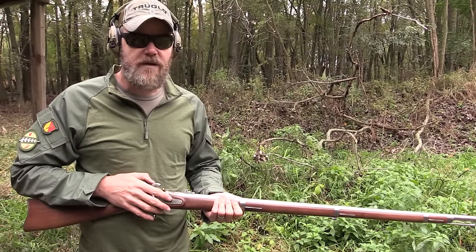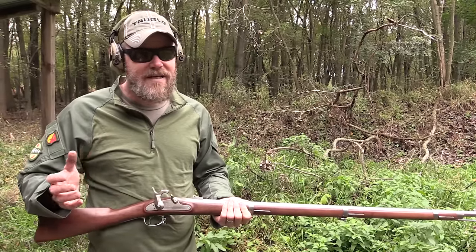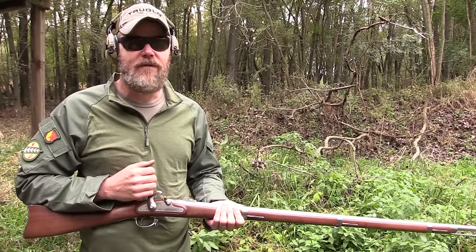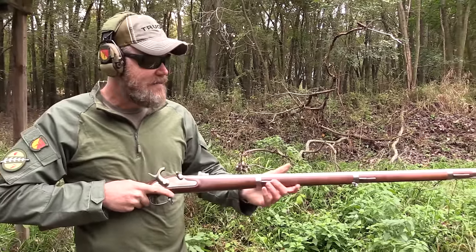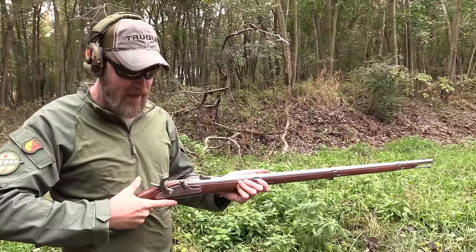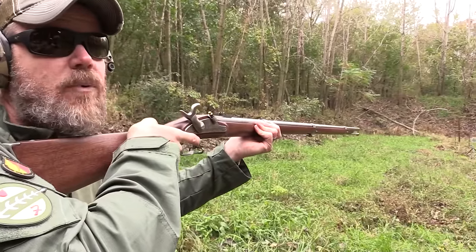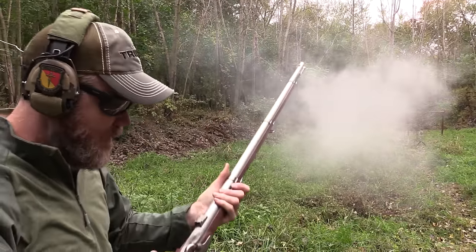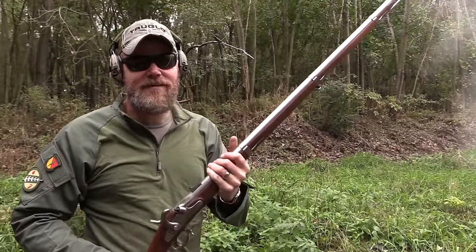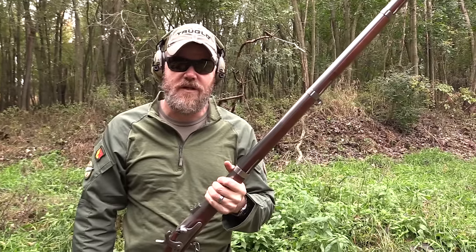This is a .58 caliber rifled musket, and this would have been the rifle primarily used by northern forces during the Civil War. But there was another rifle that came out that would be considered by some today to be the assault rifle of the period. First, let's fire this beauty — I have a .58 caliber mini ball in here with some black powder and cap. Beautiful plume of smoke and one classic military rifle.